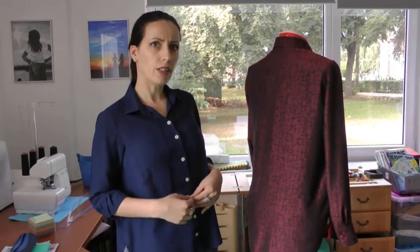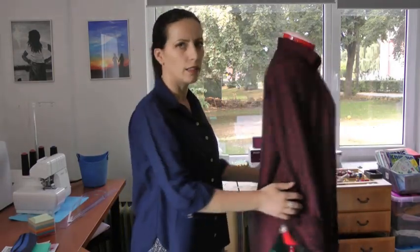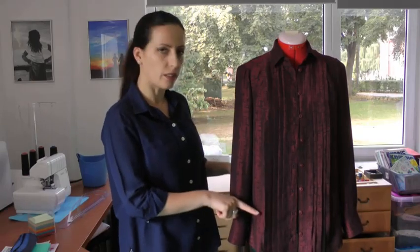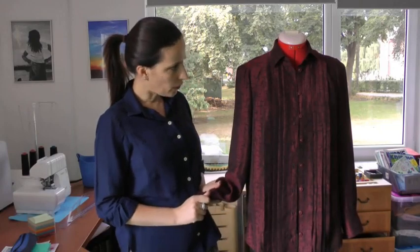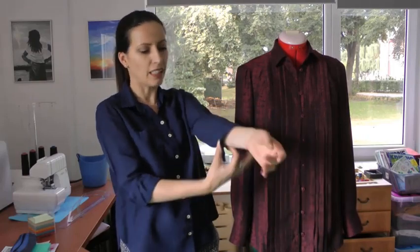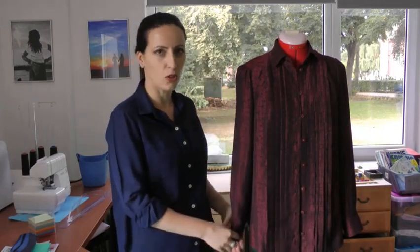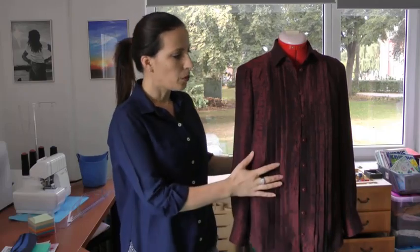Another adjustment I made on the classic shirt but skipped this time was shortening the bodice — I had shortened it by 5 centimeters before. This time I left it as is, and I have to say it is just a little bit too long; next time I'll shorten the bodice again. For the sleeves, I had taken 5 centimeters from the length on the classic shirt, but on the Retital shirt I added 3 centimeters back because the classic shirt sleeves became too short after washing. So the sleeve length is now perfect.